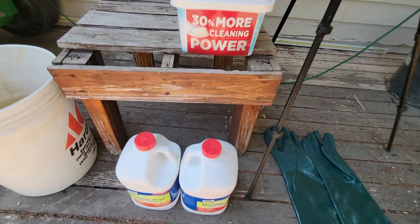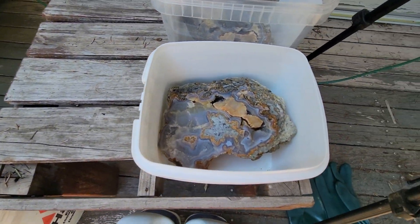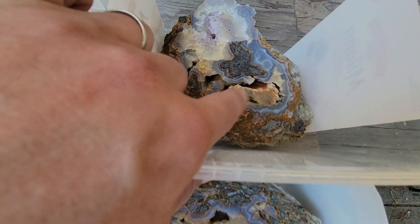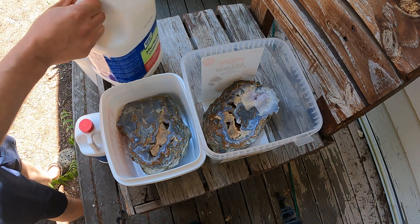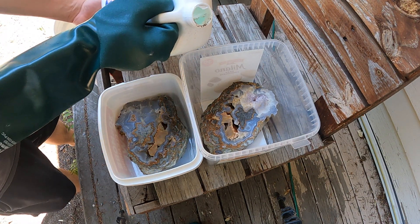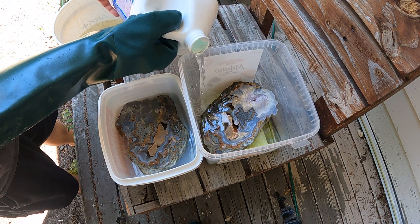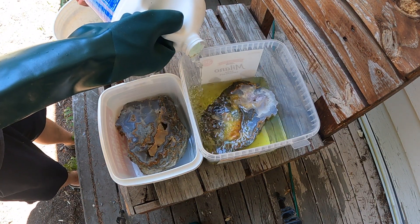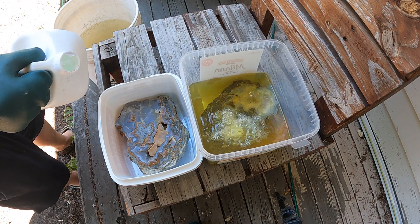Hey everybody, welcome back. Doing a little video today with some muriatic acid. We've already got the bucket here with some baking soda — a neutralizer. We're going to go ahead and dissolve the calcite out of both of these and see what the result is. Everybody be safe when using acid; I'm not going to try to make it splash at all. Let's get just the top of this one — yeah, that's probably good — and the second one.